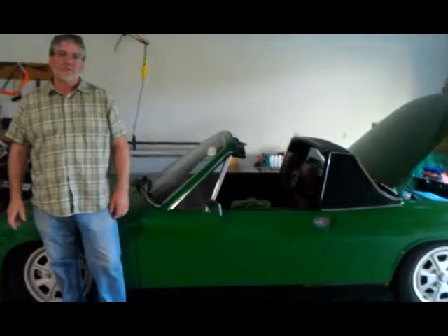Hey, it's Mark Eamon here with my 914 electric car project. Hey Jack, Brian, and everybody else in EVTV land. A bunch of stuff going on with the project, so I just wanted to give everybody an update and tell you all about it.